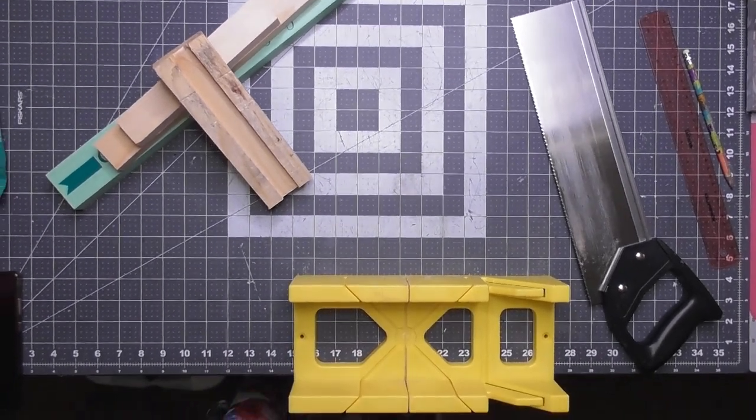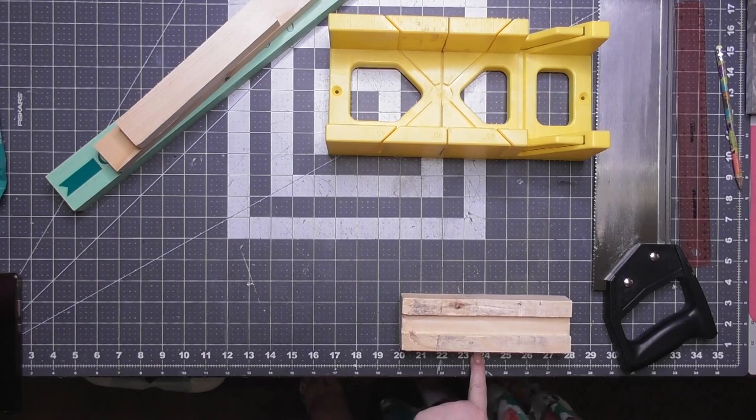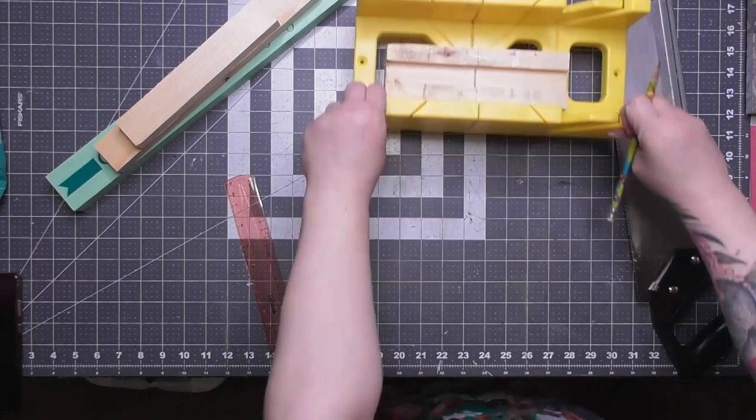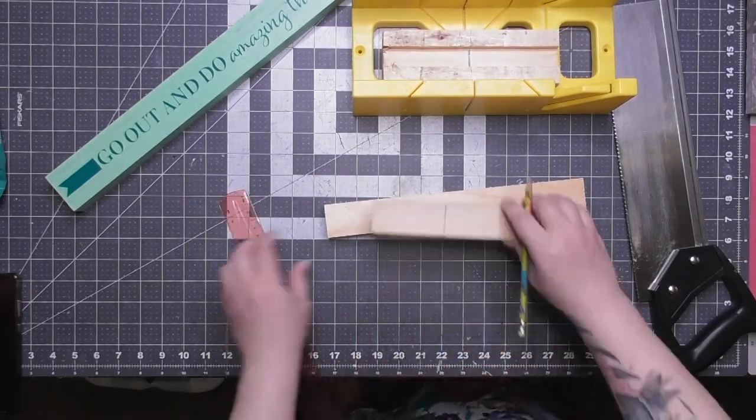That little trick is from Holly at Hot Humble Pie. She's the one who introduced me to the dunnage block and the fact that they throw them out and it should be free wood. So everybody go over and say hi to her and thank her for that little tip.